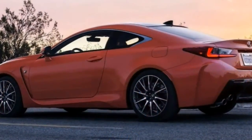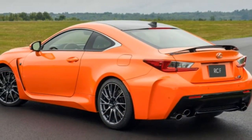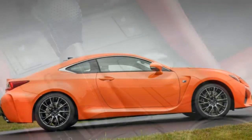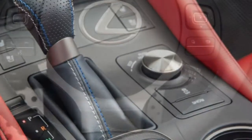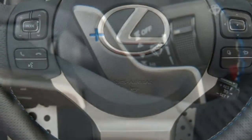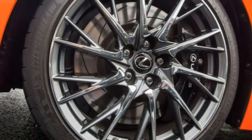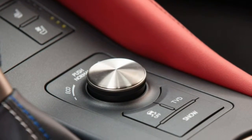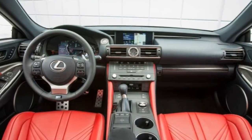There are several option packages, though availability can vary depending on the region. The premium package includes an active rear spoiler, heated and ventilated front seats, carbon fiber interior trim, automatic wipers, auto-dimming side mirrors, and blind spot monitoring with rear cross-traffic alert. The performance package features a carbon fiber roof and rear spoiler, as well as a torque vectoring differential in place of the standard Torsen mechanical unit.